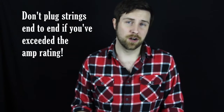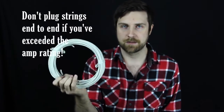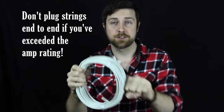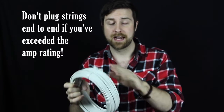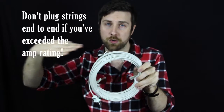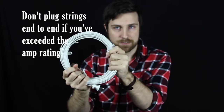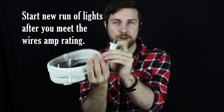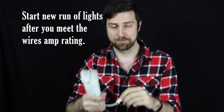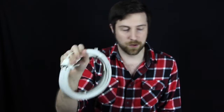Another thing you need to be aware of is how to run lights together. Just because this light string can handle 7 amps does not mean once you meet 7 amps on this light string, that you can plug another string into the end of it — that is not how it works. That will still be growing the number of watts you're pulling off this wire, because it's all going through it like a tube. So what you have to do is after you exceed, let's say 7 amps on one string, you have to start a new power source — plug into a power strip, an extension cord, something that is going to start a whole new run. It's kind of annoying, I know, but that's how it has to be done.